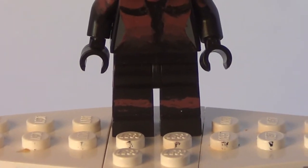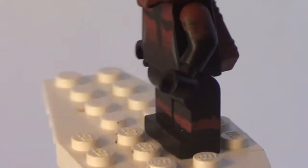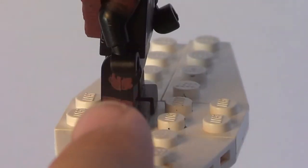And here are the legs, which are also very simple. They're just black legs that have some, like, top of a boot, which is where the red line is, and just a little pocket right there.